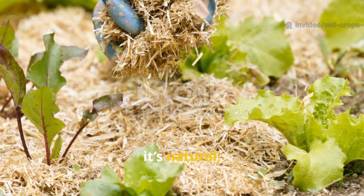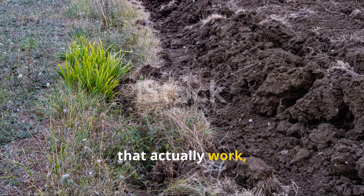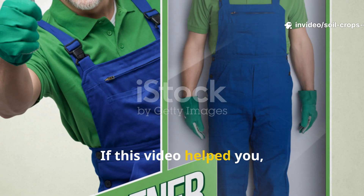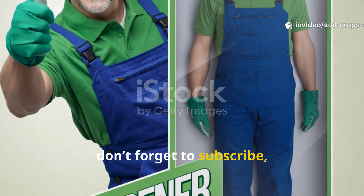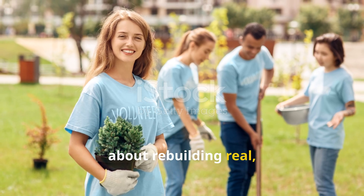It's simple, it's natural, and it works faster than anything you can buy in a bag. For more regenerative soil strategies that actually work, stay tuned right here on Soil & Crop Central. If this video helped you, don't forget to subscribe, like, and share it with other growers who care about rebuilding real, living soil.